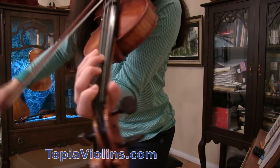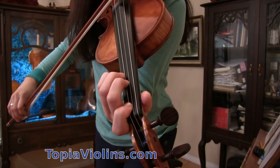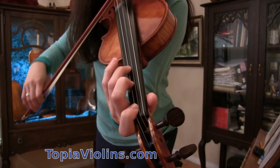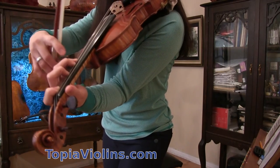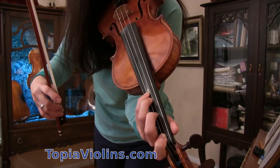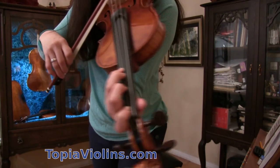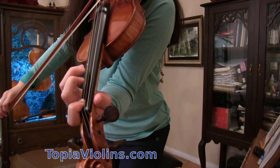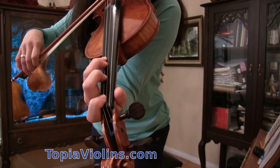On A string: A, B flat, C, D, E flat. So these three fingers are far away, but the third finger and pinky are right next to each other. B flat, C, D, E flat — now we're done on A string.